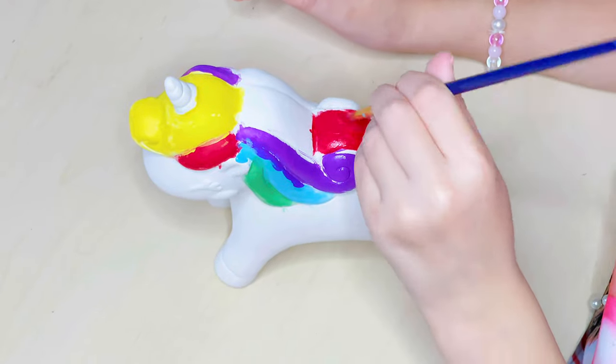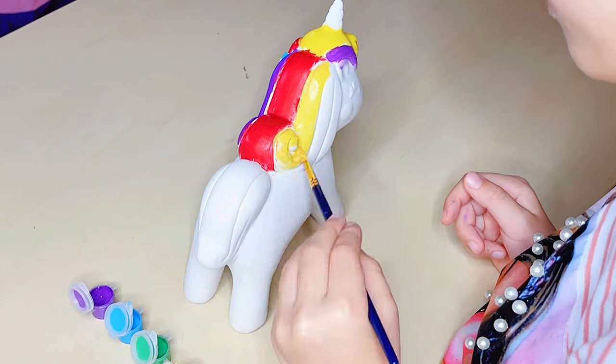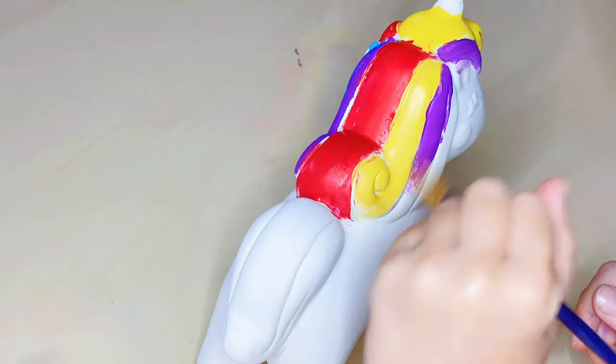I'm going to tie it back together. I'm going to paint the hair. I'll paint it up.